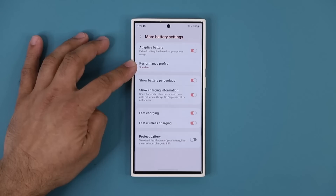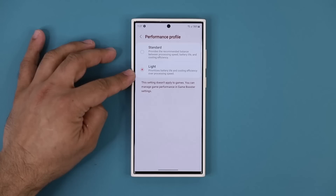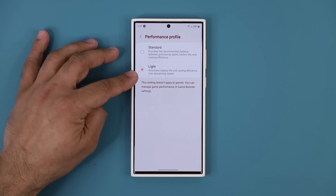Once you're here you have the Performance Profile, which allows you to make the phone run faster or slower, giving you longer battery life. Tap on it — you can see we have Light mode. This is going to give priority to battery life and cooling efficiency, so if the phone gets too hot or battery is being consumed too fast, it will lower the performance. You don't want that.